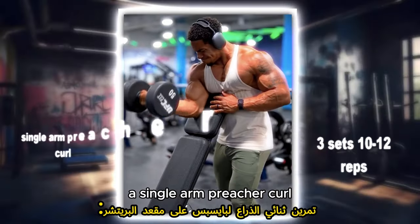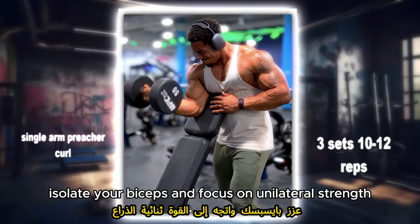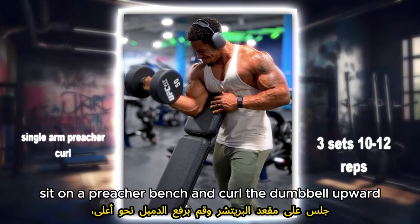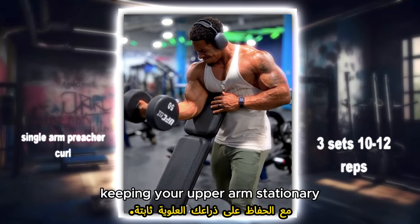Single arm preacher curl: isolate your biceps and focus on unilateral strength with this exercise. Sit on a preacher bench and curl the dumbbell upward, keeping your upper arm stationary.